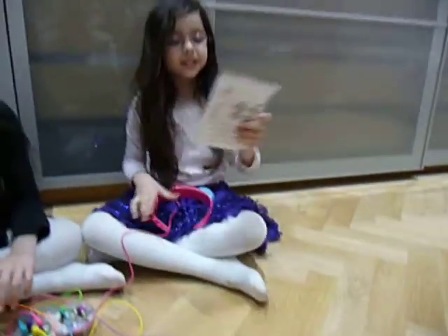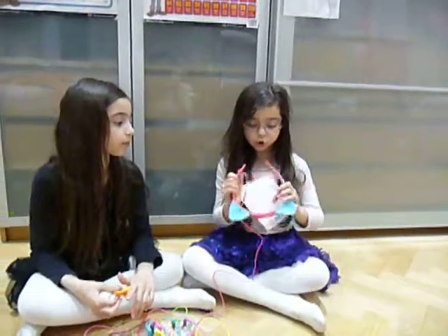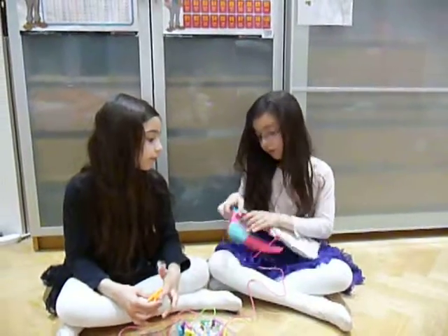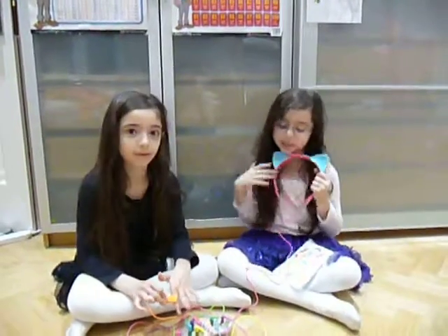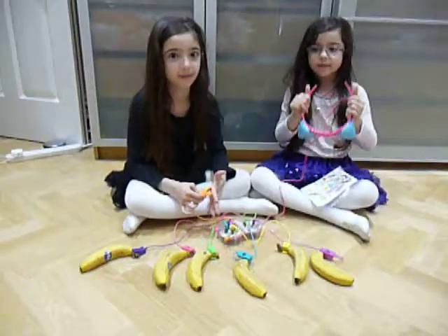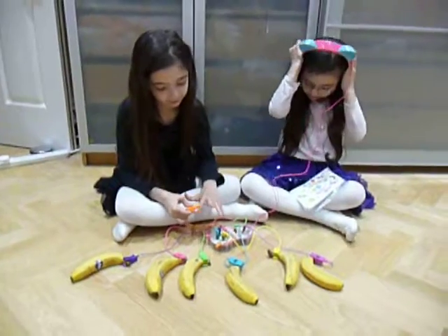These are stickers that you can stick onto the earphones. The earphones have little kitty cat ears because we have kitty cat noise. Would you like to play some music darling? I would like to.